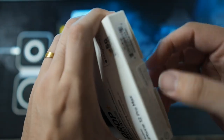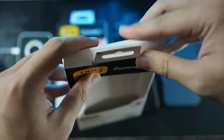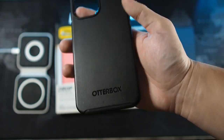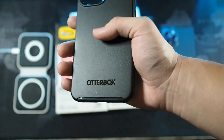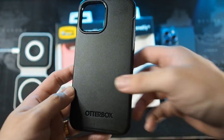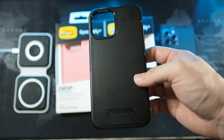That's it for the packaging, let's get into the case itself. Sliding it out from the top — inside there's some warranty information. Looking at the back of the case, you can see the OtterBox branding and the giant cutout for the triple lens setup. The texture here is not as aggressive as a regular OtterBox case — the back on the Symmetry Plus is smoother overall and more slippery.